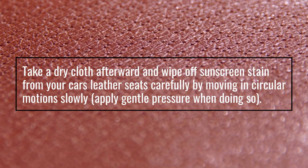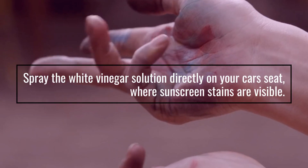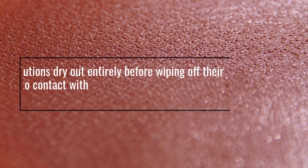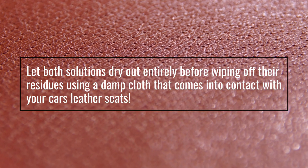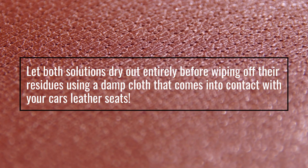Take a dry cloth and wipe off the sunscreen stains from your car's leather seats carefully, moving in a circular motion and applying gentle pressure. Spray a white vinegar solution directly on your car seat where sunscreen stains are visible. Let both solutions dry out entirely before wiping off their residues using a damp cloth.